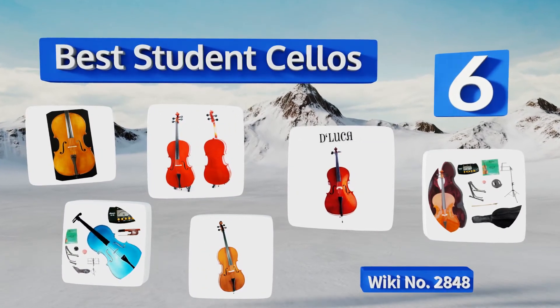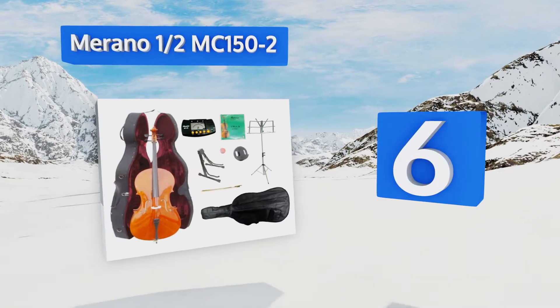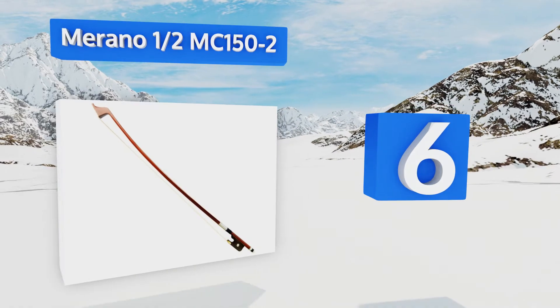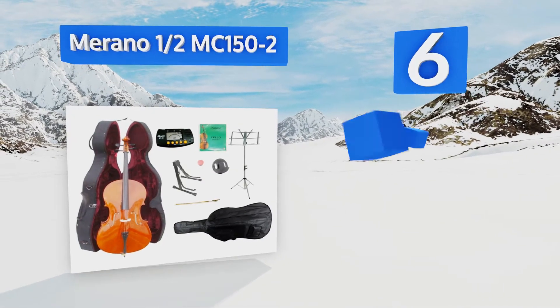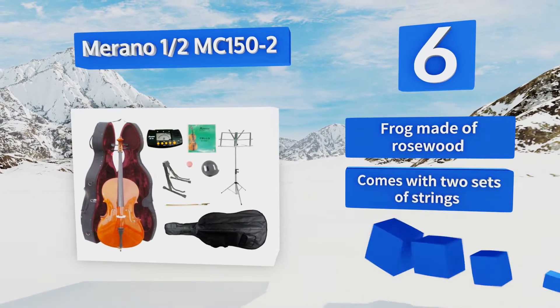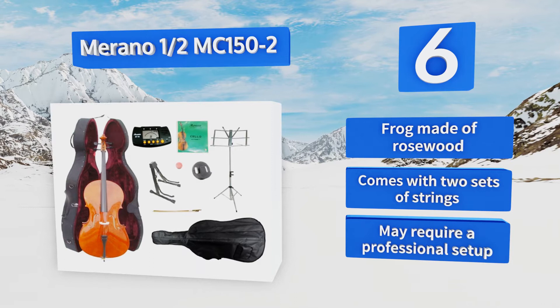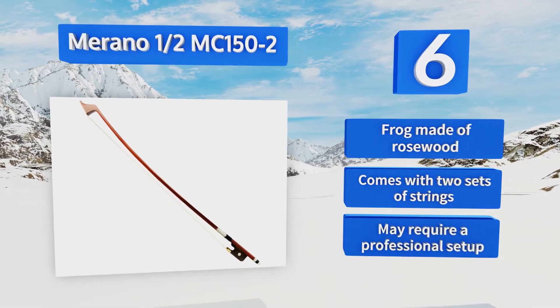Starting off our list at number 6. For younger amateurs and those of a smaller stature, the Murano Half MC150-2 is short enough to feel comfortable in the hands. Its ebonized pegs and fingerboard provide a nice contrast to the lighter spruce and maple making up its body. It comes with a rosewood frog and two sets of strings. However, it may require a professional setup.